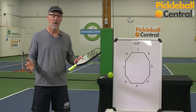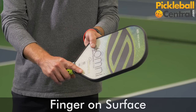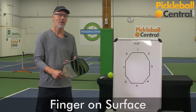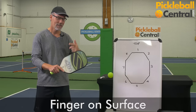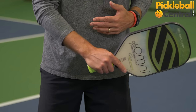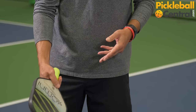Many players, particularly those with a table tennis background, like to have a finger or a thumb on the paddle surface. By having a finger on the paddle surface, my finger is telling my brain what the orientation of the paddle is. It helps in keeping the paddle relatively vertical as I stroke a ball and prevents popping up balls or hitting balls into the net.